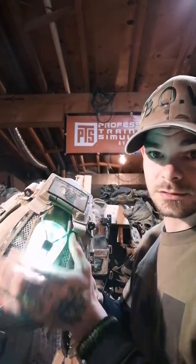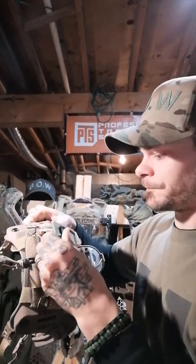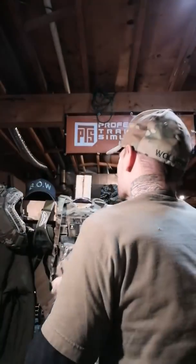I've got a strobe on it. It's got the night vision battery pack compartment and all that stuff. Very nice helmet — I really like it.